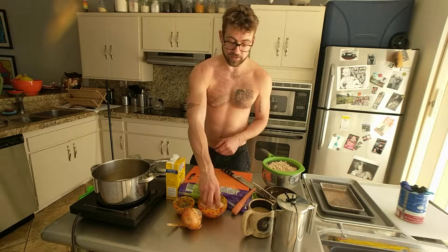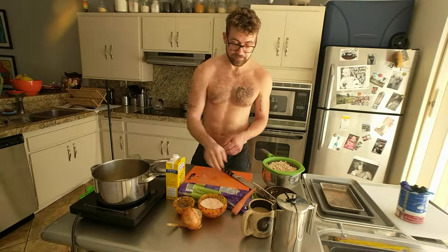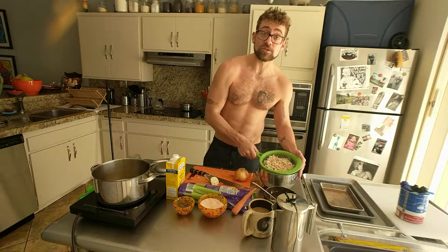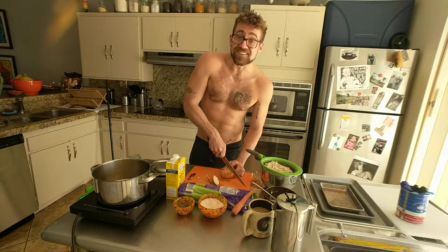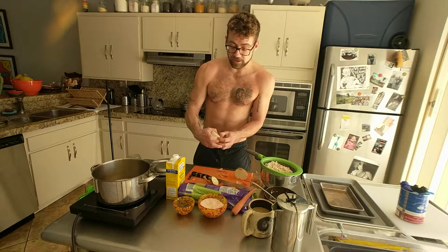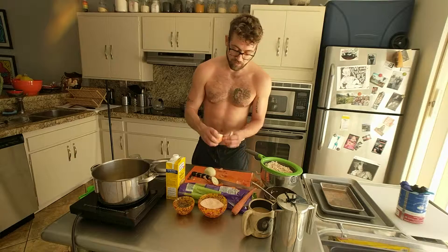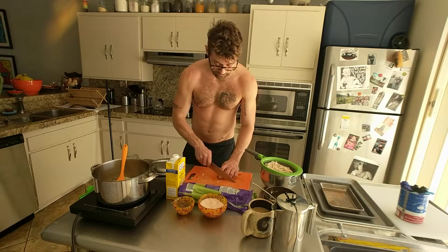Then we're gonna go in with a healthy pinch of salt and black pepper. Most beans are okay to cook with salt. My beans were soaked overnight in a lot of cold water with a little bit of salt in it. So I put salt into my beans at two stages: once in the soaking and once in the cooking. A little goes a long way, so don't over-salt. Now I'm just going to rough chop these onions and carrot.